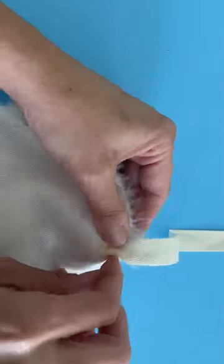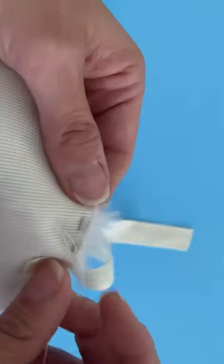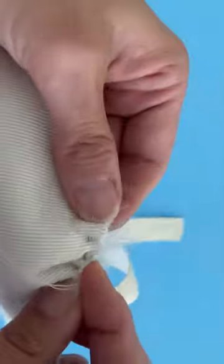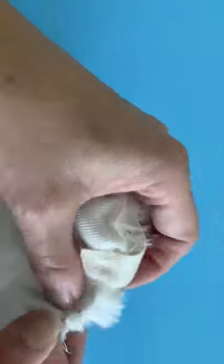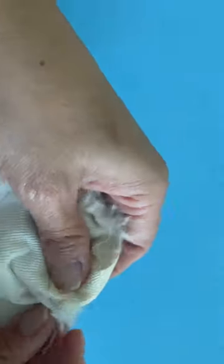I'm taking tiny little running stitches near the edge of my fur. Once you're back at the beginning, you simply pull your thread to gather this up, and here is your pom-pom.